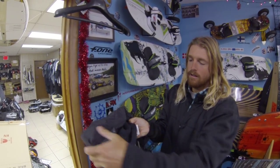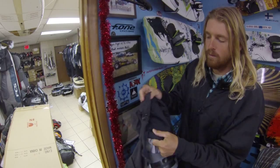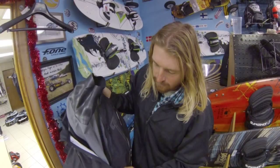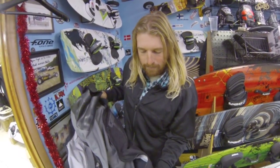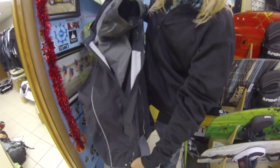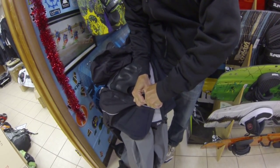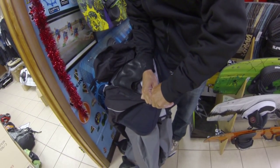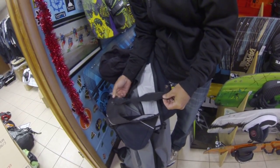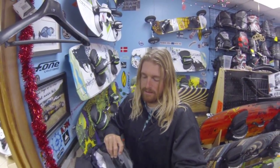It has a hood that is removable. So if you want the hood, you can have it. If you don't, you can just take it off by unzipping it. Another great feature is this jacket here. When zipped up, it has a secondary zipper here that allows you to basically have your spreader bar sticking through the jacket. You have a spot for your spreader bar to stick through and make things super nice out there.